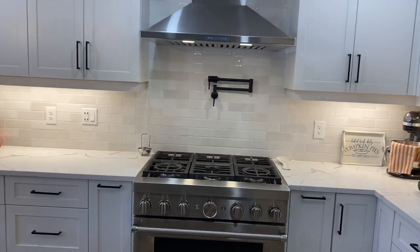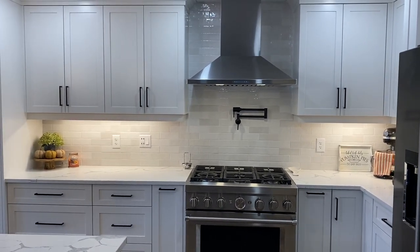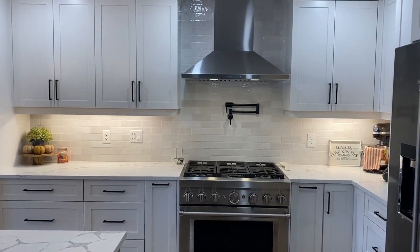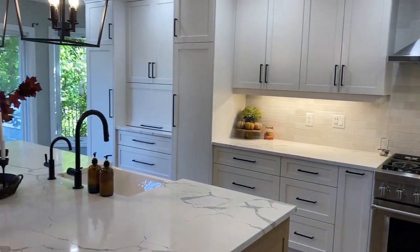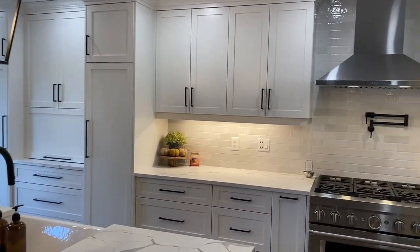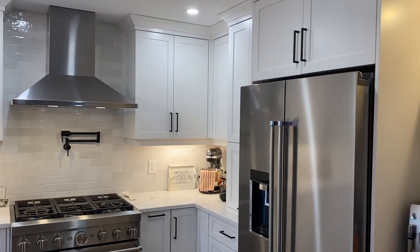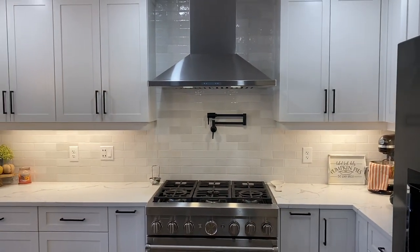I hope you enjoyed this kitchen reveal tour! If you did, please give it a thumbs up. If this is your first time here, subscribe and make sure the notification bell is on — Christmas is almost here and we'll be decorating the whole house. Until next time, hope you guys have a wonderful day and thank you so much for watching!